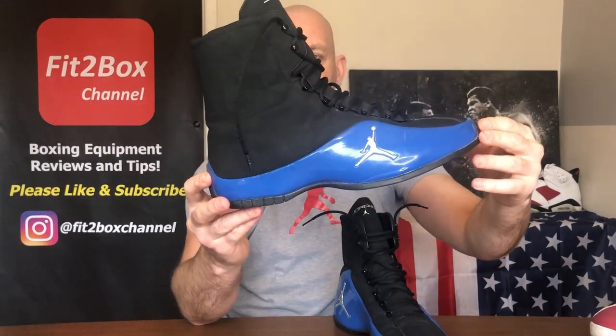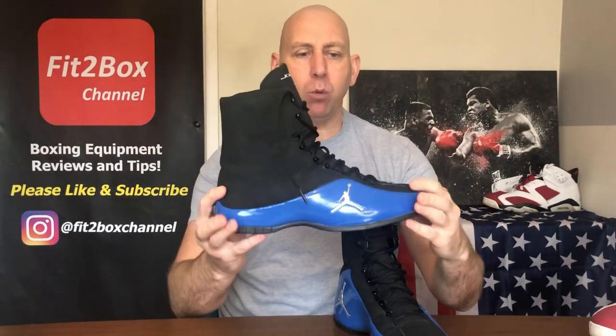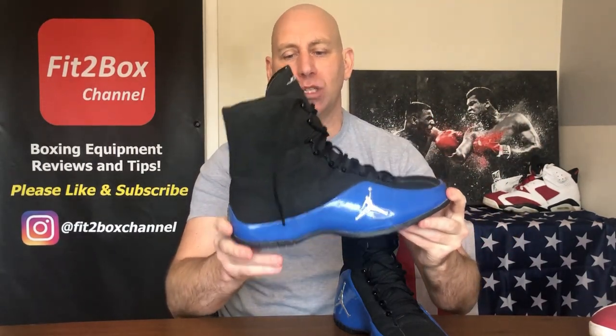That sole, while great to look at, is also the achilles heel of these boots — it is really stiff and very heavy. For me these are more of a style icon rather than a functional pair of boxing boots because of that sole. Let's move on to the weight of them.